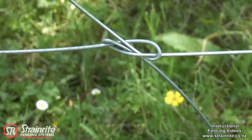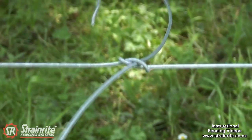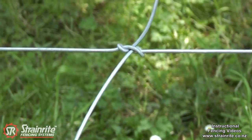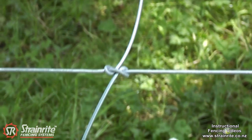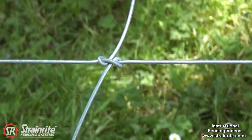Got the chain strainer on ready to strain it up, so you just tighten the knot up until it pulls light and tight. With 2.5mm wire you normally strain it to 150, but you need to pre-stress it — take it past that so the knot pulls up nice and tightly.